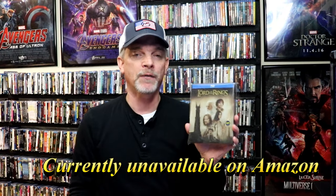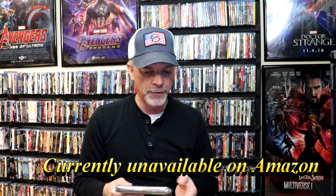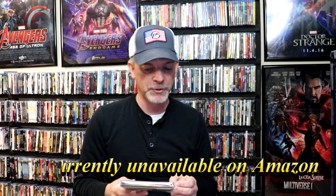I think you can still purchase this off of Amazon if you're interested in picking it up. Overall, I'm really happy with it. I really do enjoy The Lord of the Rings: The Two Towers — I enjoy the whole trilogy. So it's always great to have this one in the collection.